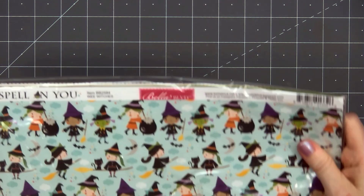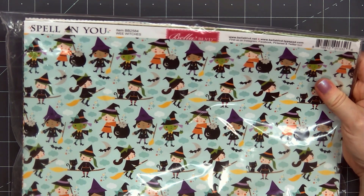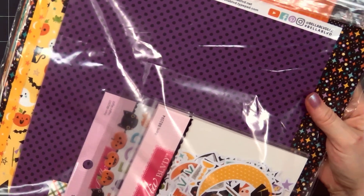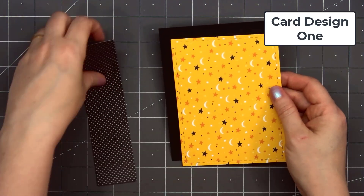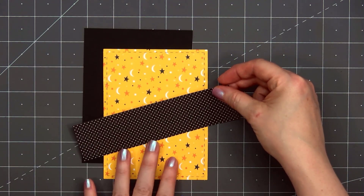I have several cards to share with you today. The pattern paper I'm using is by Bella Boulevard — this is their brand new Spell on You collection. This is only available in the 12x12 size, but the designs are small enough that it still works for cards. When I'm shopping for Halloween paper, I look for either Doodlebug or Bella Boulevard since I know they focus on cute versus the spooky Halloween images.